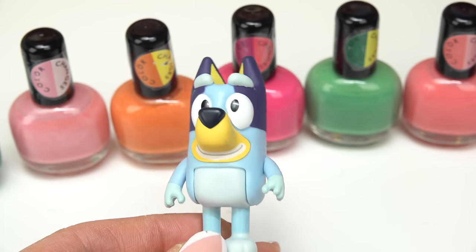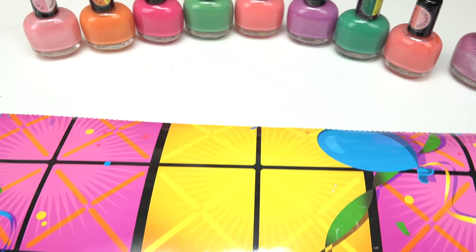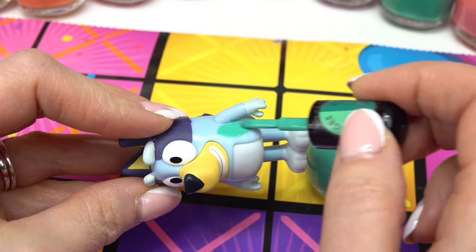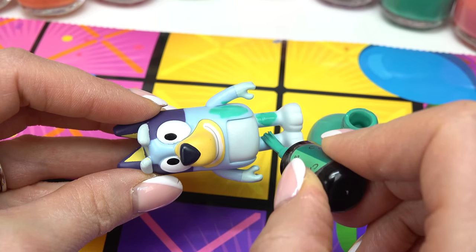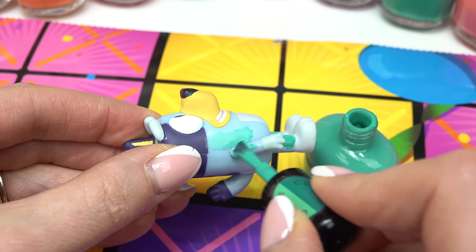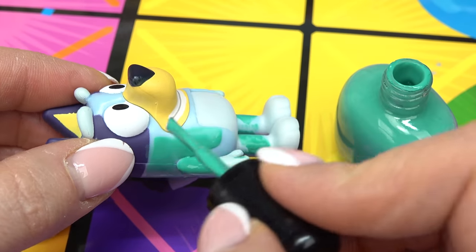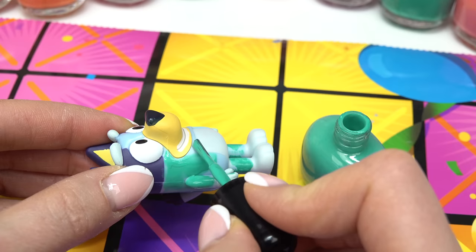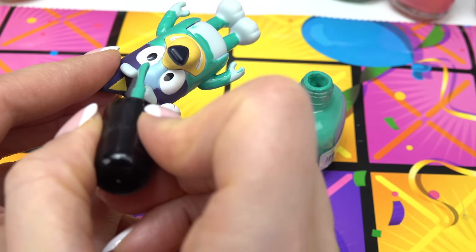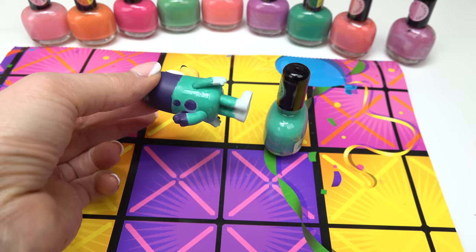Let's go ahead and start with Bluey's coat. Since we don't have a blue color, I'm actually going to use this teal — it goes from dark teal to light teal. Let's protect our surface area. I'm going to start with the bottom half of Bluey, do the tummy in a different color, same thing with the feet. So the teal is just going to be the legs and the coat on the bottom right here. The arms I'm going to grab too.